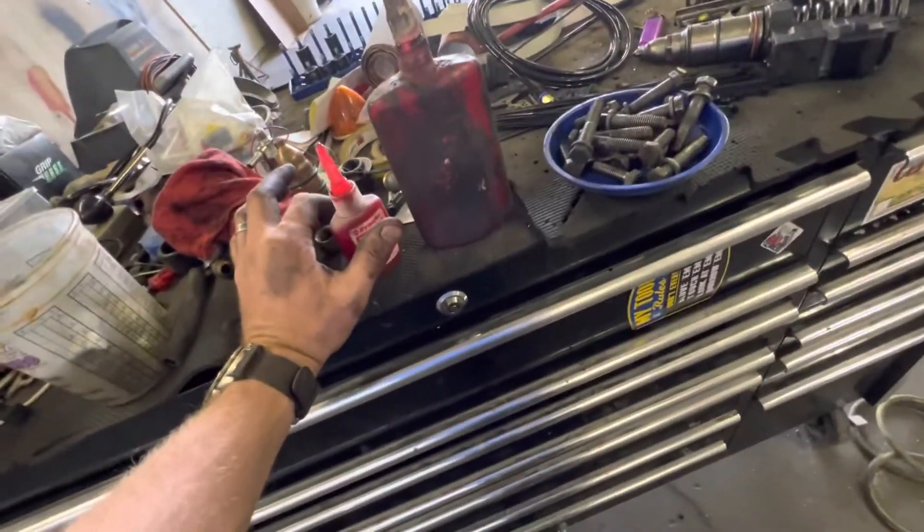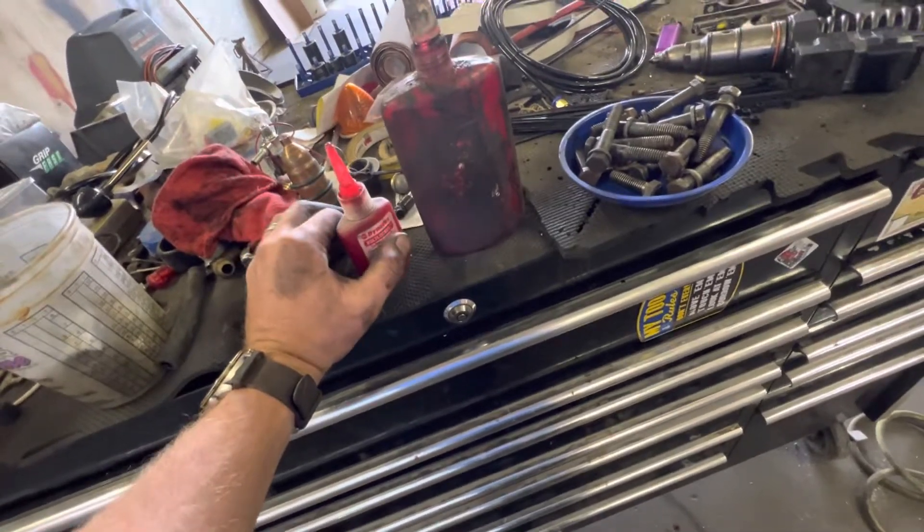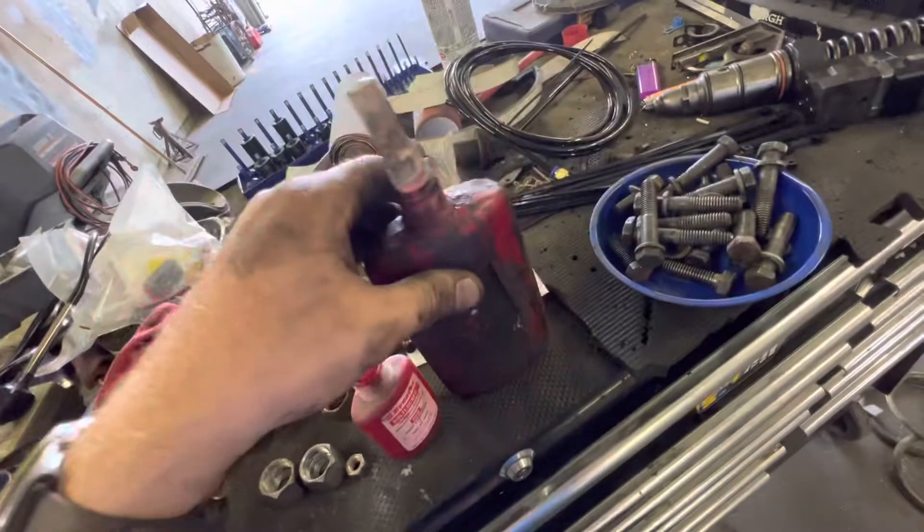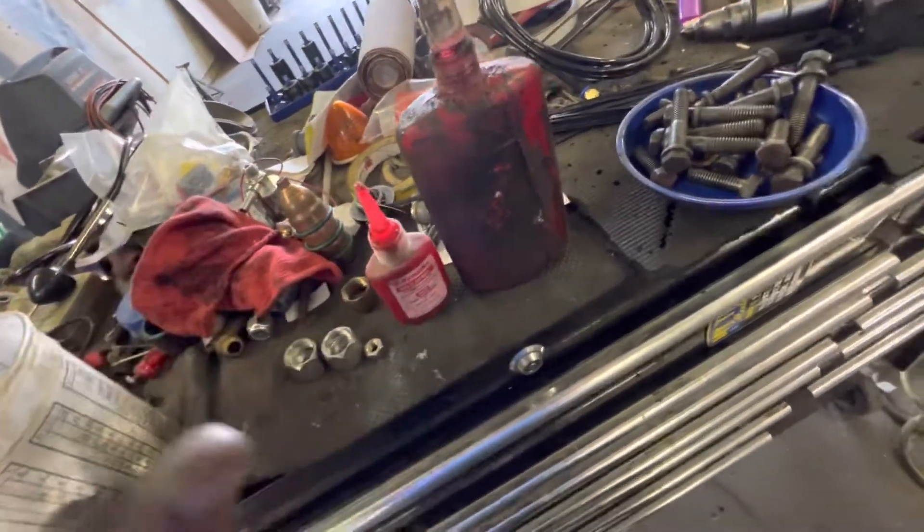Every bolt, screw, and nut I put in with red Loctite. Some of you will say, 'Good luck taking it apart,' but it comes apart just fine. I'll explain the principle of Loctite the way I understand it. And it's very important to clean the bolts on the flywheel.